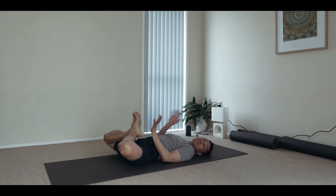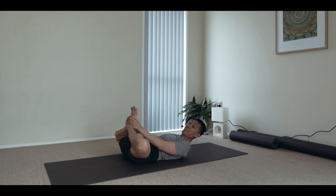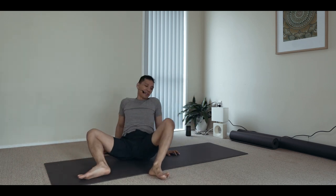You develop the skill of binding your feet without them slipping away. Once those preparatory techniques are mastered or practiced lightly, you can do already the kandhasana in the sitting position.